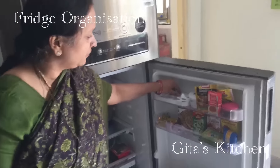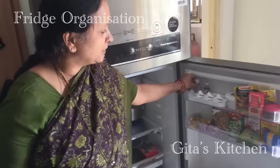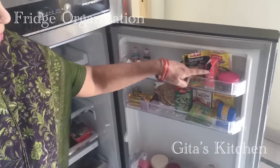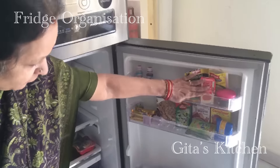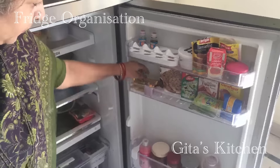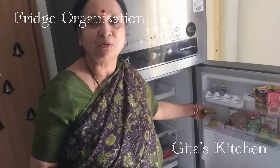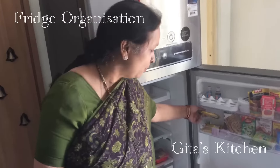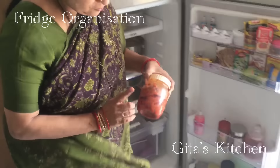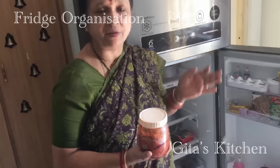Coming to the door compartment — we are pure vegetarians and don't have eggs, so I use the egg tray for storing essence bottles. Then my tamarind paste, tomato paste, etc. Because they are already opened, I keep the remaining portion in the fridge. Similarly, some open packets of corn flour and custard powder. Here you also find a couple of chocolates — my husband is very fond of chocolates and likes to distribute them to children who come over. Some medicines here, and these are my pickles which need to be stored longer as they don't have a very high shelf life outside.